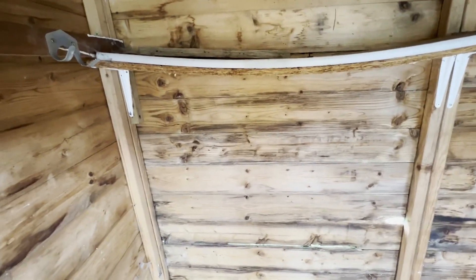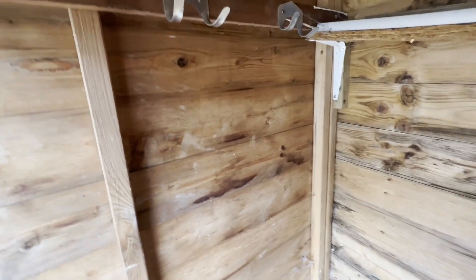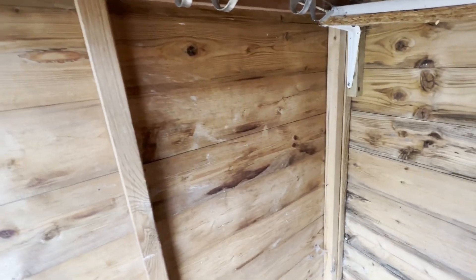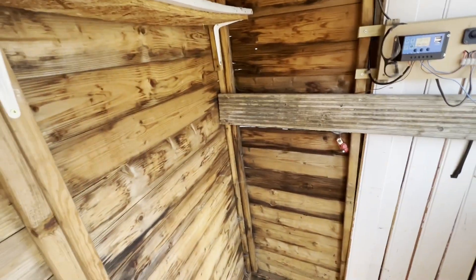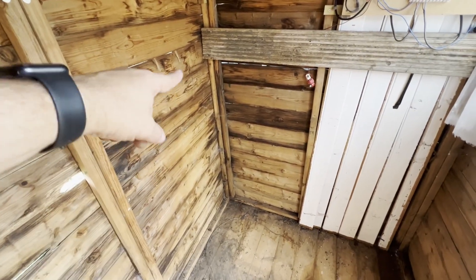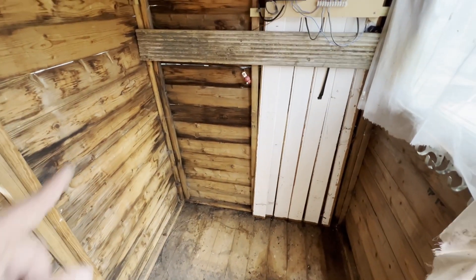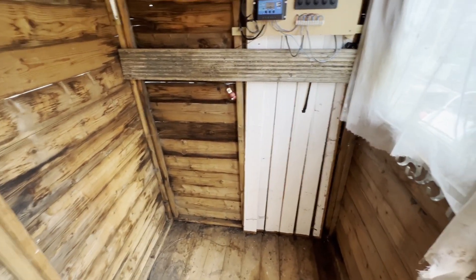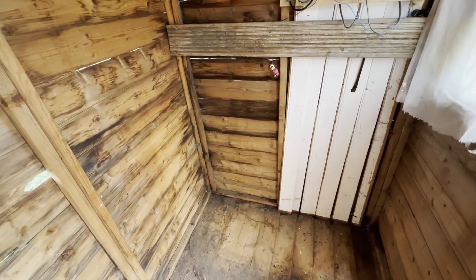So here we are inside the shed. As you can see it's still not quite level — that's because the base is level but there's still quite a lot of movement in the actual shed itself. So the next job will be to put some cross struts across here and all the way around, just to get the verticals level.